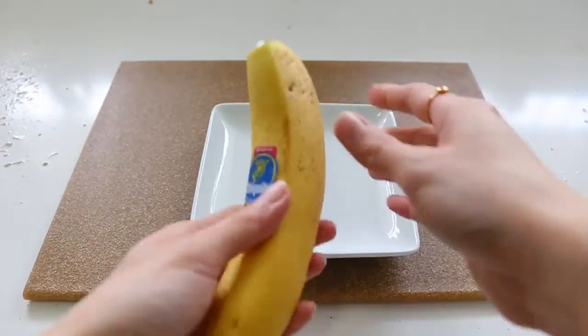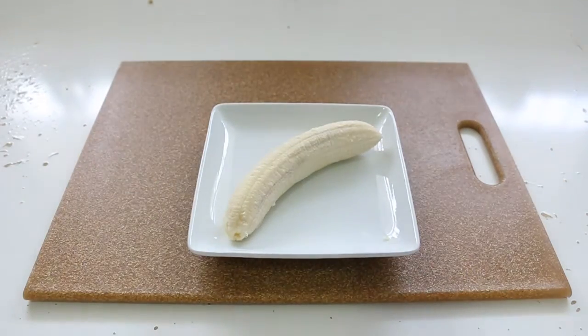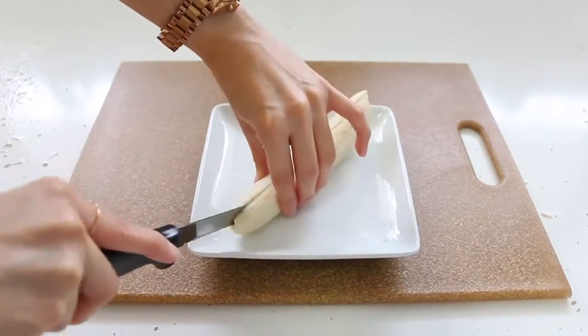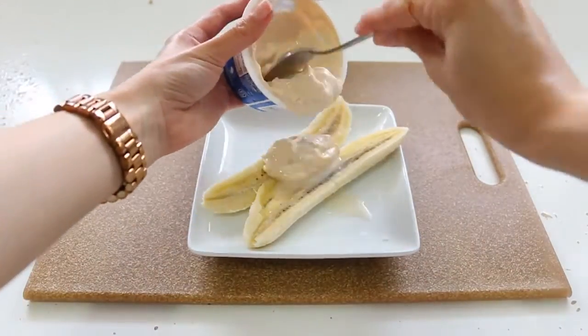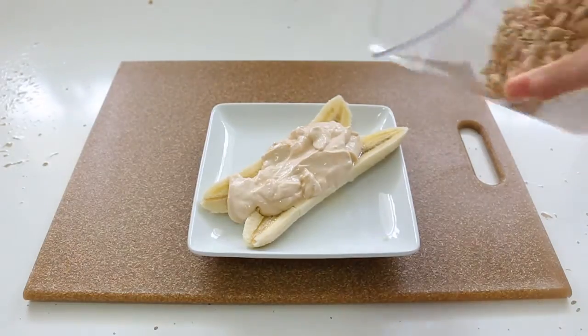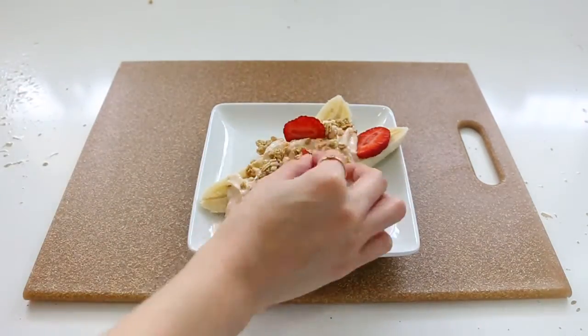Next I want to share a banana split but with yogurt — so easy to make, so healthy, and so delicious. The main ingredient is the banana; I like to use a spotted banana. You cut it in half, then you add yogurt. I like Silk, but you can use any plant-based yogurt you have available. The flavor I chose today is peach. Then you top it with anything you have available — berries, granola, a little bit of cinnamon powder.